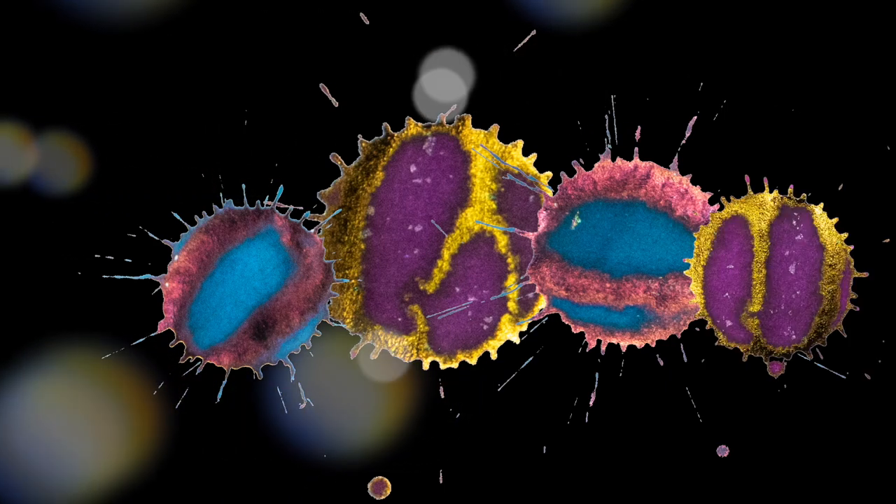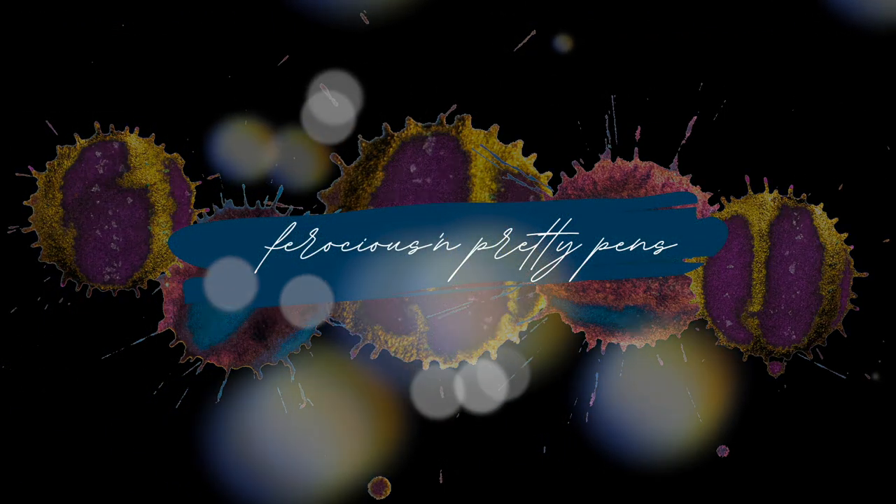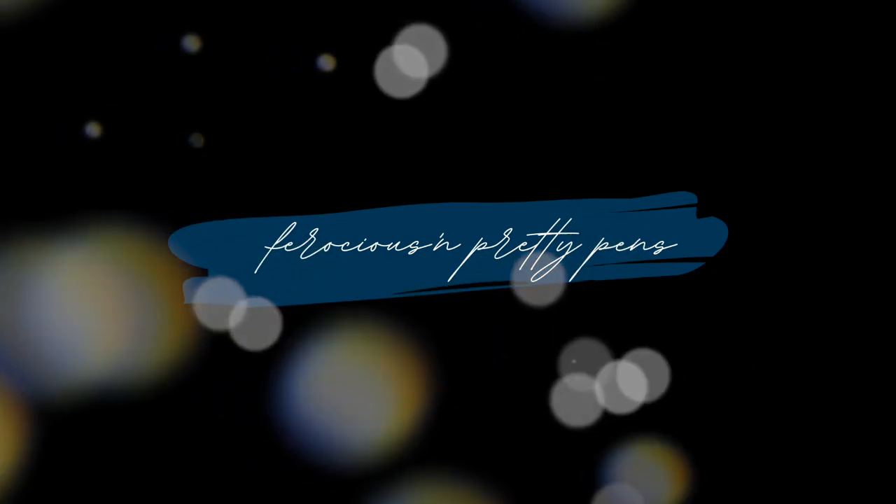I thought if I put my hair back for this video it wouldn't get in my face, but it's still in my face. Anyway, hello there! I'm Nusha, also known as Ferocious and Pretty Pens. Welcome back. For today's video I want to switch up gears a little bit. In the previous video I filmed, we talked about the Scribo La Dada, which is a fairly expensive pen — 500 plus dollars depending on where you live and inflation.